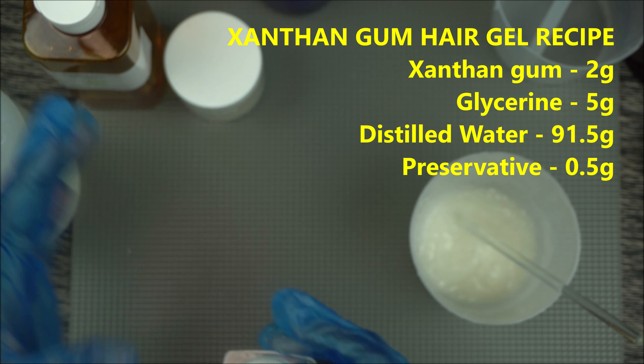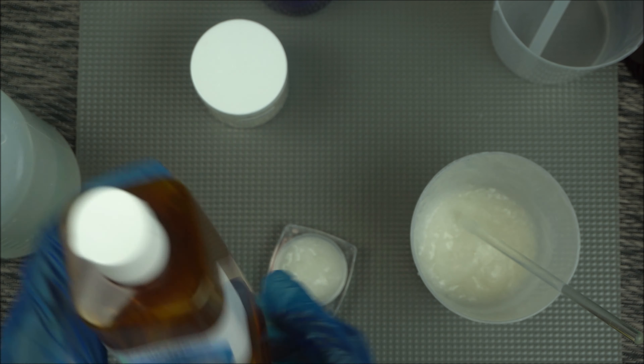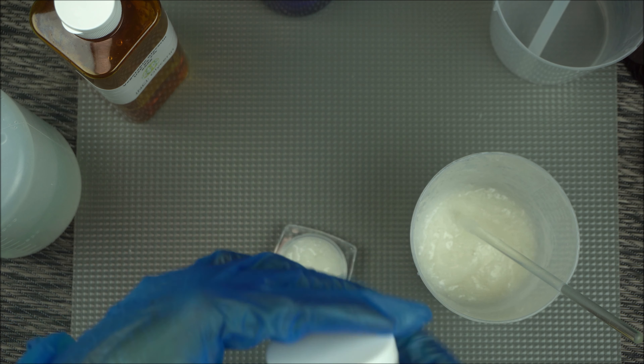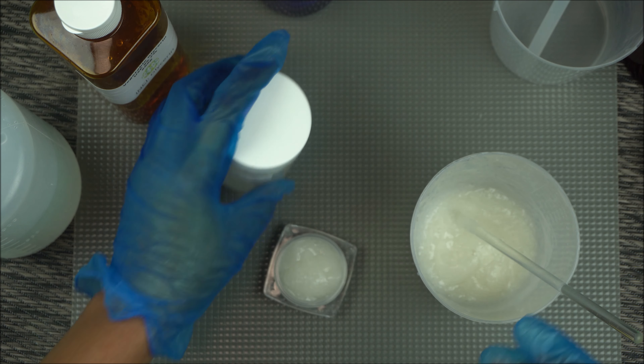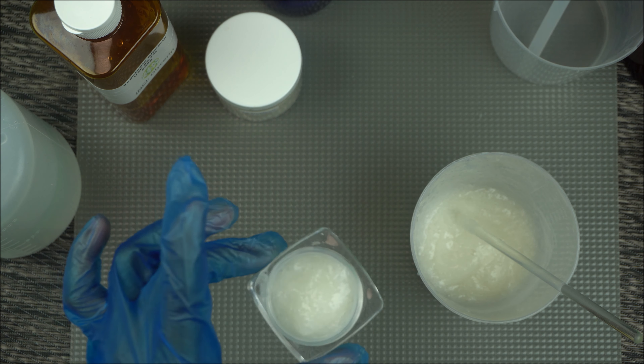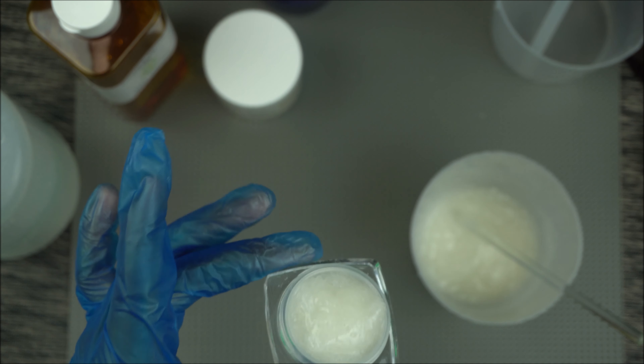It's very good in that we have a humectant, which is our vegetable glycerine — vegetable glycerine is very beneficial. Xanthan gum does provide a little bit of hold, but do not expect too much hold from this since it's a DIY formulation.